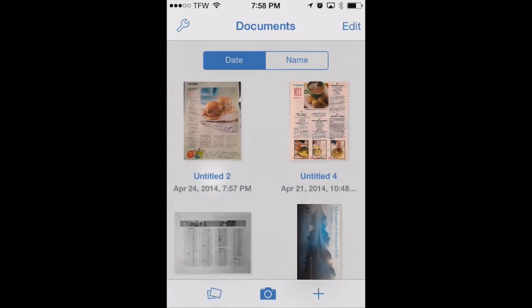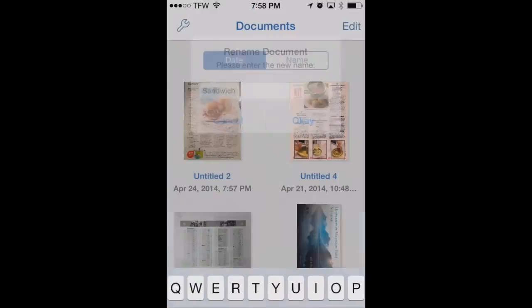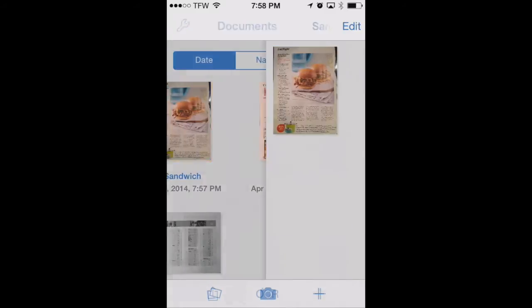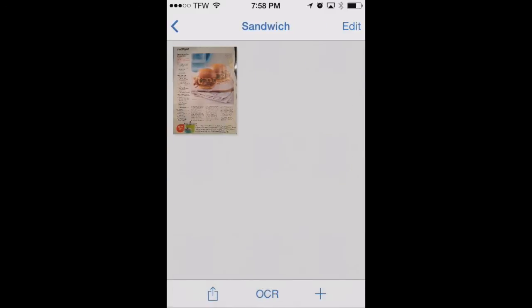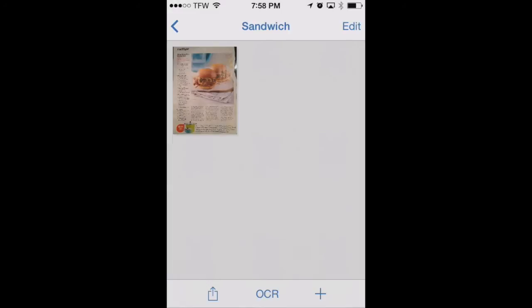We can tap on the name here and rename this document. We'll just call it 'sandwich' for now and hit OK. Now let's go back into the actual document. You can add new pages from the camera, your photo library, or by importing from another source like Dropbox. But right now this is the only page we need for this recipe.